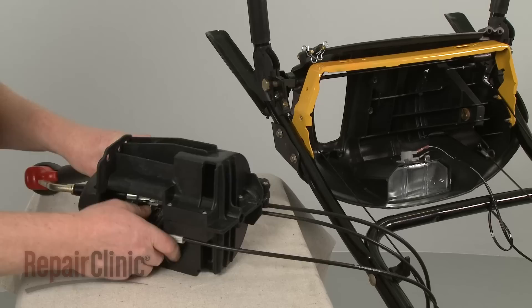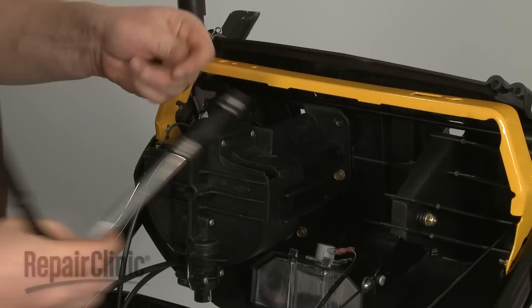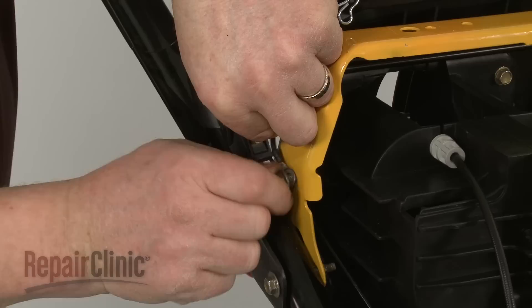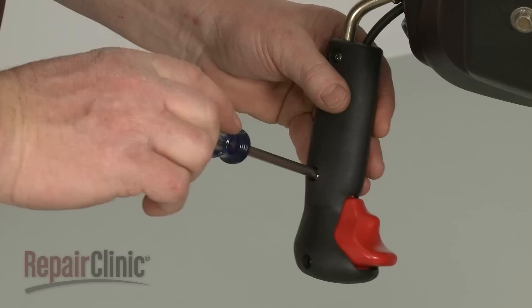Realign the control housing in the console. Replace the mounting bolts to secure. Realign the grounding wire and secure it with the bolt.